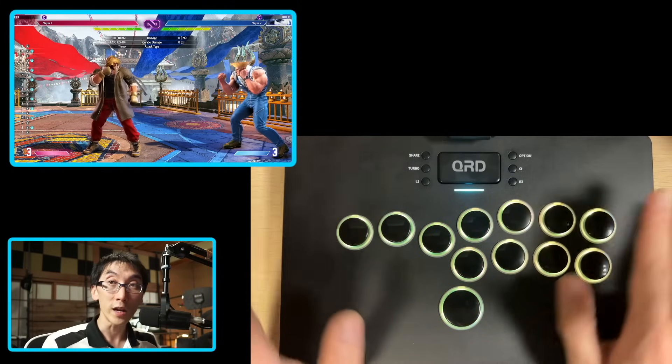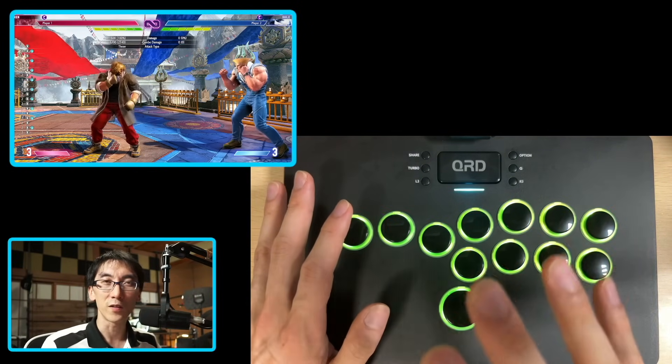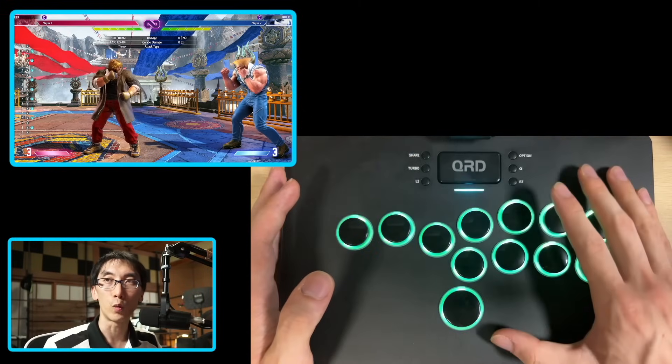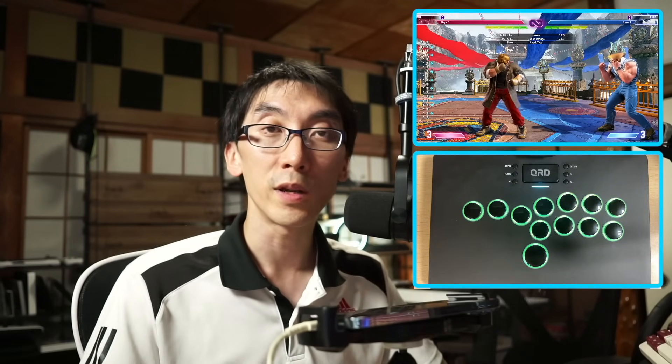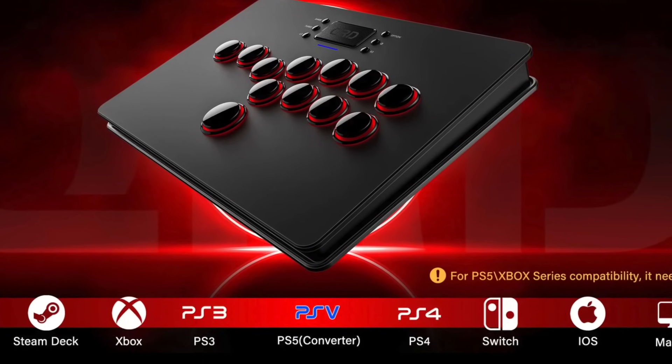So as far as I'm aware, it seems to be fine. It's not officially licensed, but whatever board they've put in here, it does have whatever is required to bypass the eight minute timeout. The controller is not compatible with PS5 or Xbox Series X as standard, but if you get adapters, you can make it work. What's interesting on the website is they actually write PSV for PlayStation 5 - I'm not sure if QRD has forgotten that PlayStation Vita was a thing, or just maybe everyone's forgotten that PS Vita was a thing.